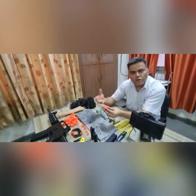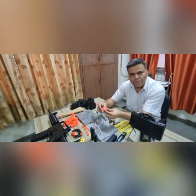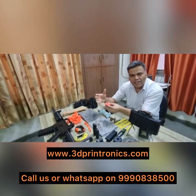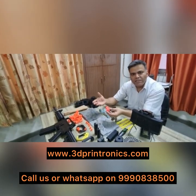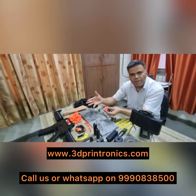3D Printronics can also provide in-depth training to army personnel, not only regarding usage of 3D printers but also from the beginning of the CAD and CAM process. CAD means learning how to design these parts, and CAM means applying operations in the software so that it can run on the printer.